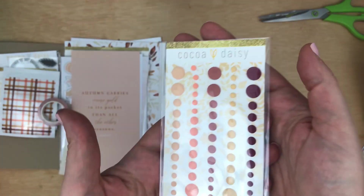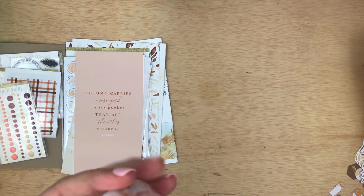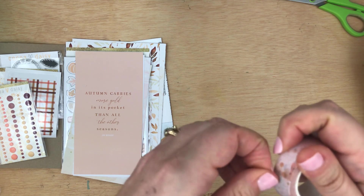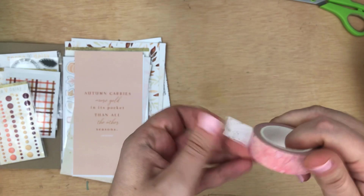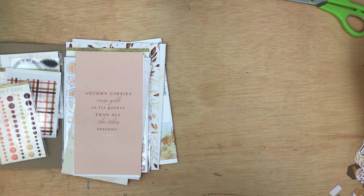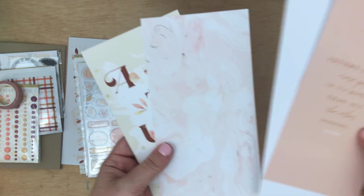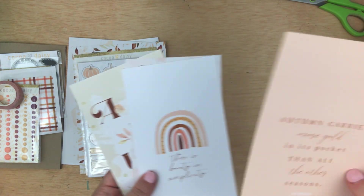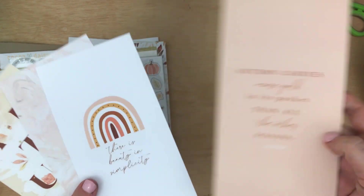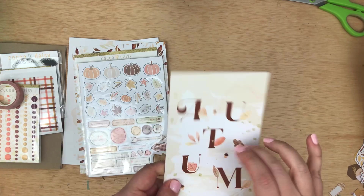Next we have some enamel dots — these are matte enamel dots, which is super cool. We have a washi tape, and oh, this is so pretty. I'm loving this mixed media watercolor pattern that's in the collection; you can see it on the washi tape, it's beautiful. And then there are traveler's notebook size cards that come with this kit, so you can put them directly inside the traveler's notebook, or you can punch them and put them in your planner, make dashboards out of them — lots of things you can do with these. They're card stock.